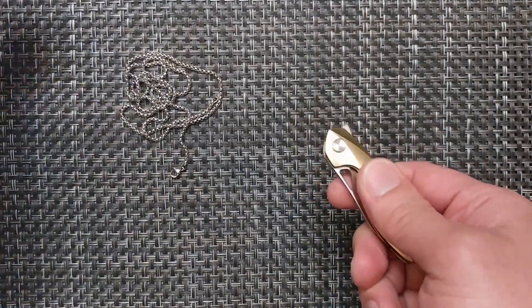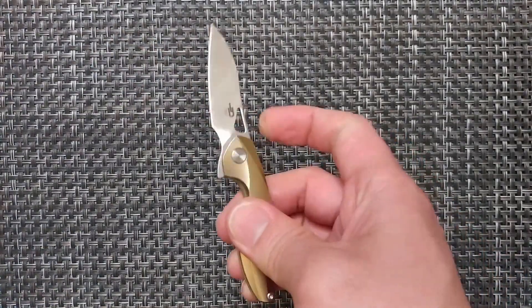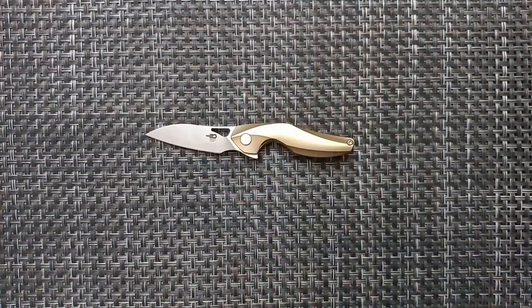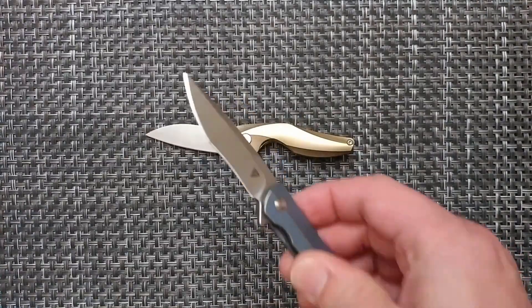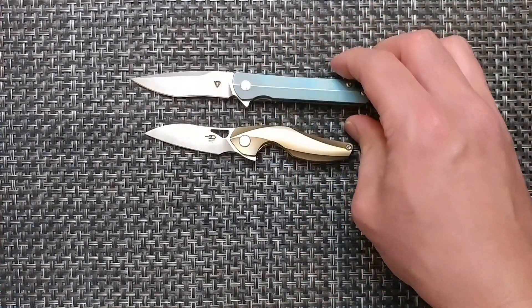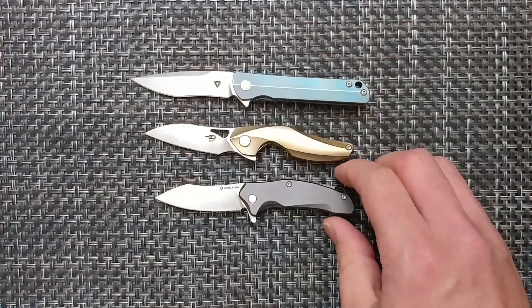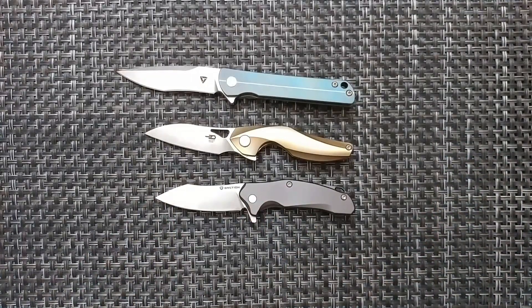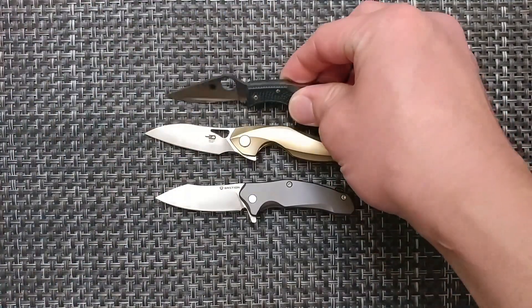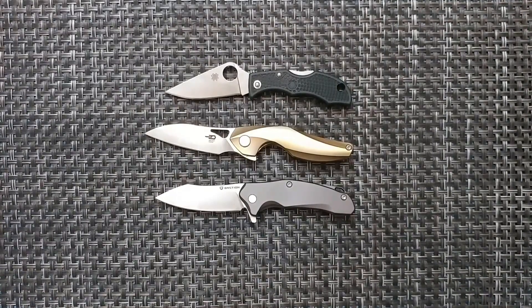Looking at sizing, this is going to be in that micro knife category. You have this one from Bestech, the S&S Saturday Night Special, the Bastion Mini Brazza, and something like the Spyderco Ladybug in that size range — those would be the micro knives. And then the even smaller one I had lying around would probably be considered a nano knife.